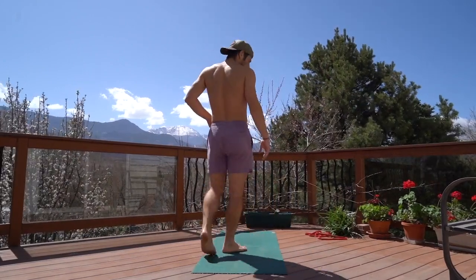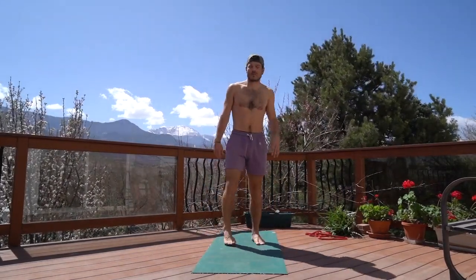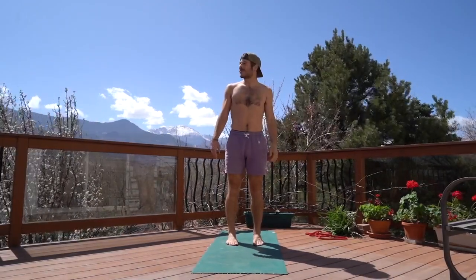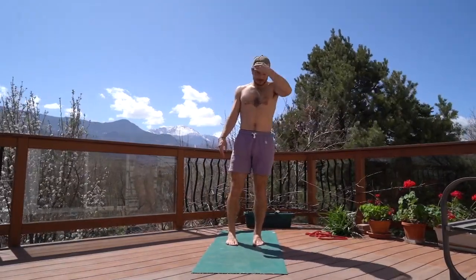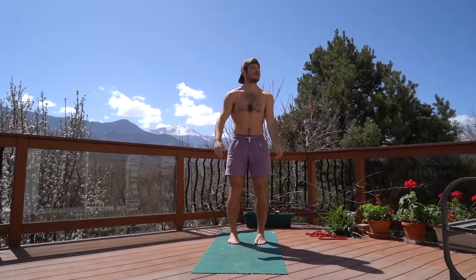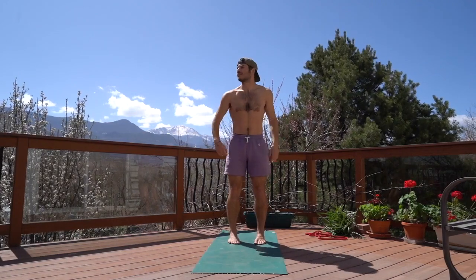Let's get warmed up. This is a simple movement sequence to get you into your body, lengthened and engaged. So take a few breaths here, shake your body around, arrive, and we will hop right into it.